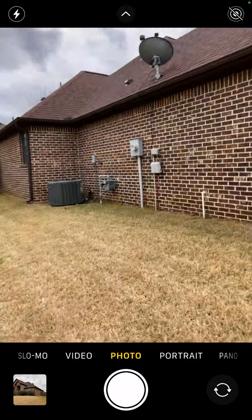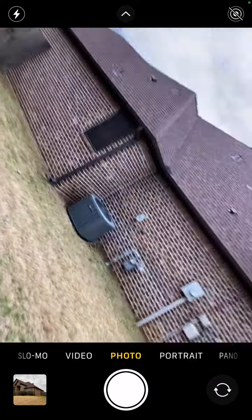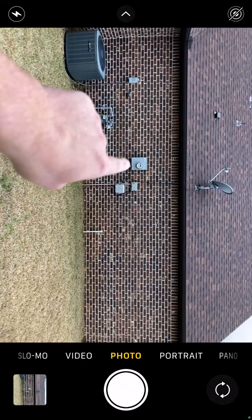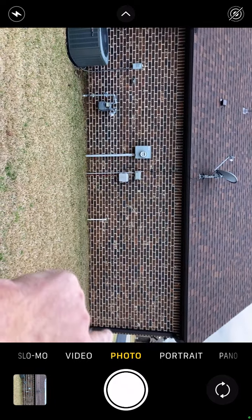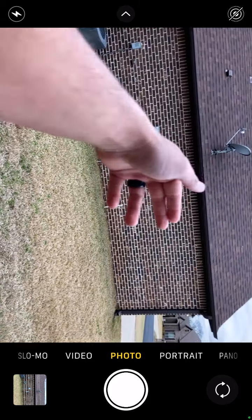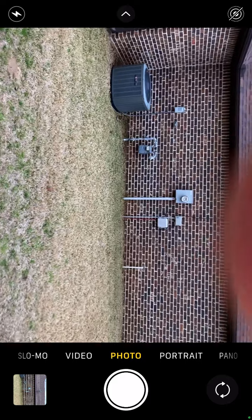So we've got our electrical wall. You want to get a good elevation — you want to be able to see the left side and right side of the meter. The meter being on the outside tells me that the breaker is in the garage. So we've got our elevation photo.